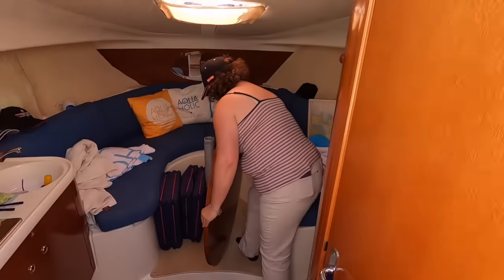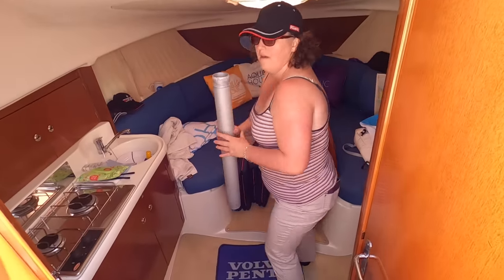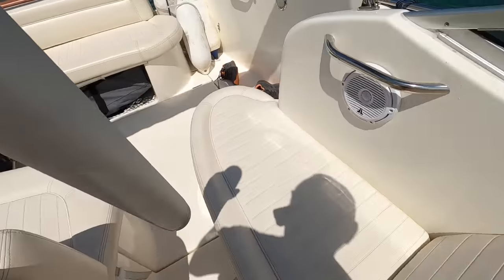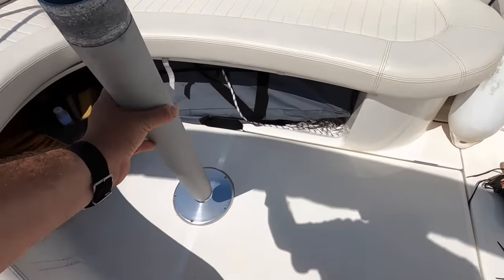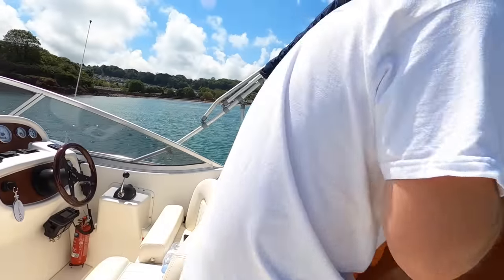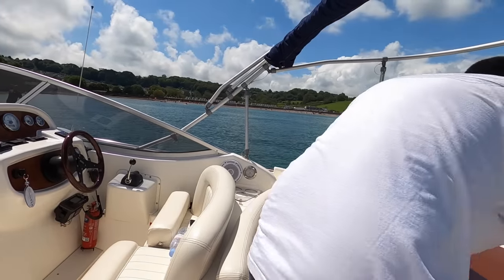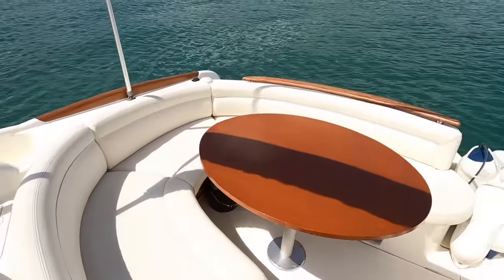Now we normally take our life jackets off — because if we fall off here we'll just clamber back on again. On this boat we have a cockpit table, but it's a big cumbersome heavy GRP thing so I've taken it off the boat. When we're having lunch, all we do is take the table from down in the cabin — it sits on a single leg, the leg comes out, there's a socket for it out here — and there we go, fine dining.